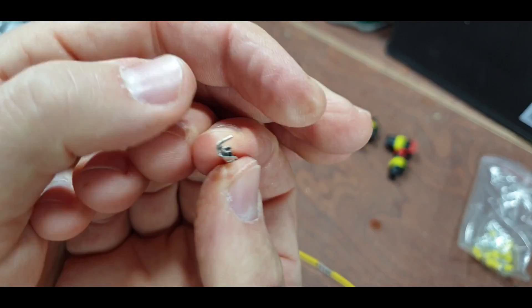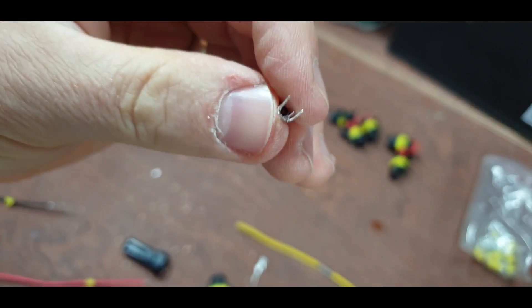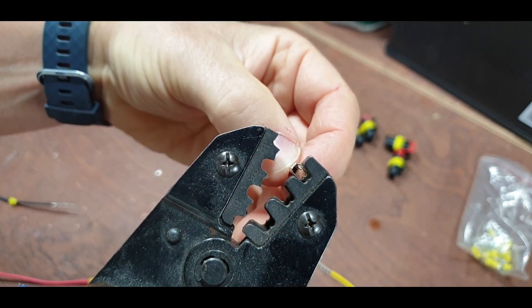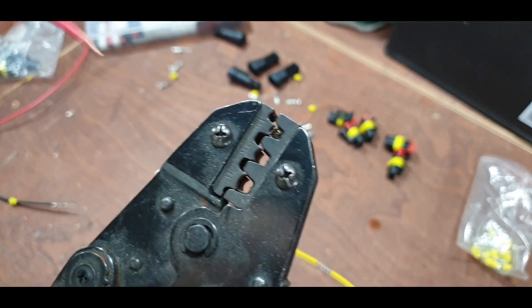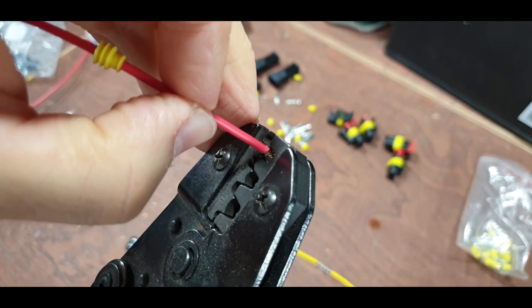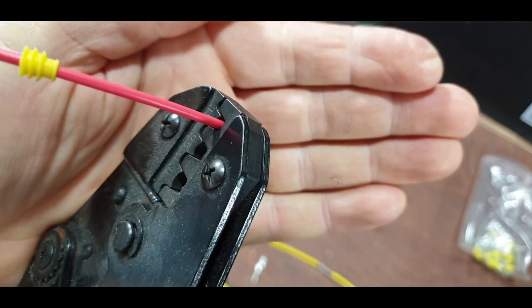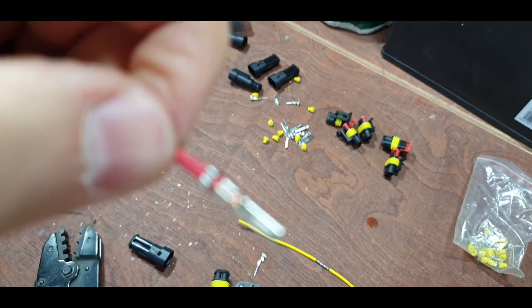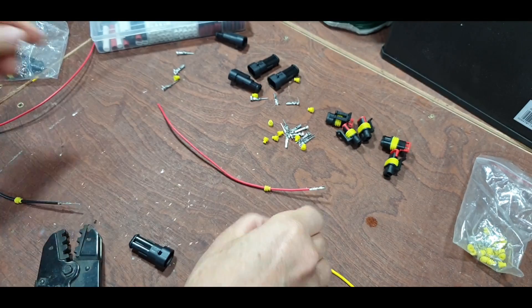So we put our connectors on - just bend this in and then stick that in the boss. Pop our cable in until it just goes in and stops. Give it a crimp, check how the crimp comes out. There we go, nice and snug. And then we'll put the male in.